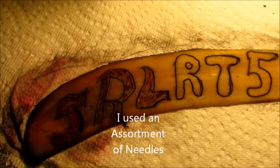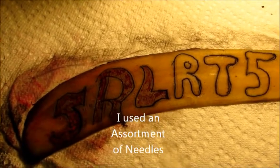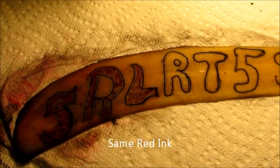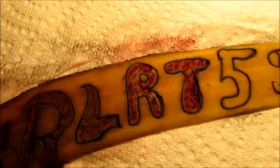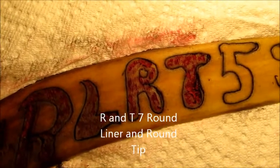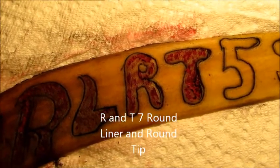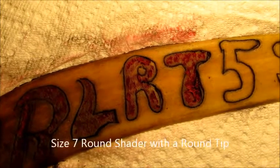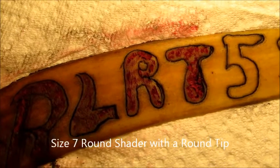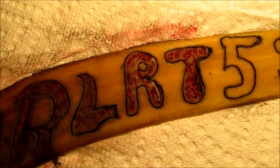So what I'm going to do now is use different shading tips with the same color red to see if that does any better. I did the R and the T — one with a number seven round liner with a round tip, and then a number seven round shader with a round tip. Both of them came out horrible.